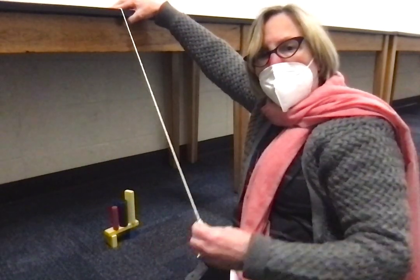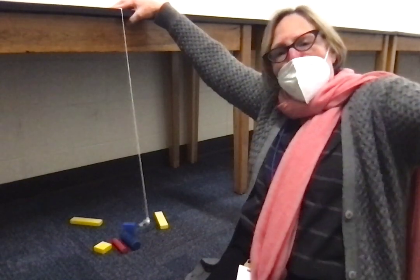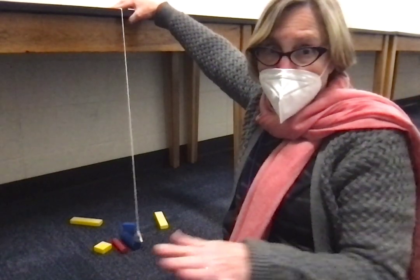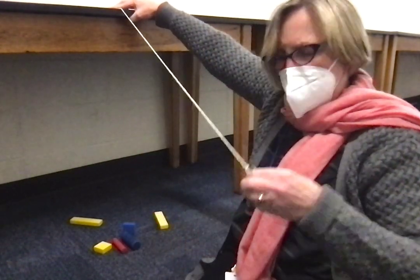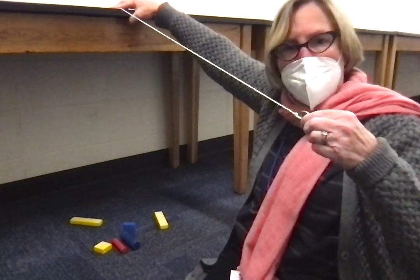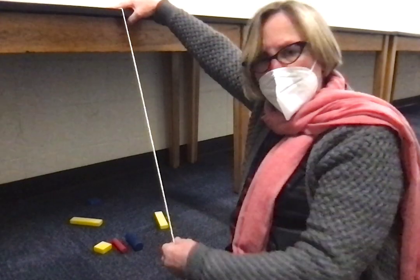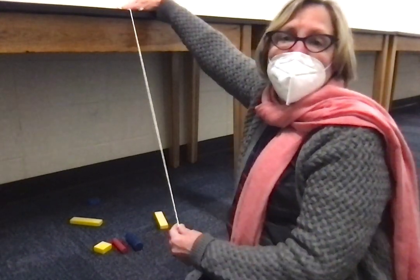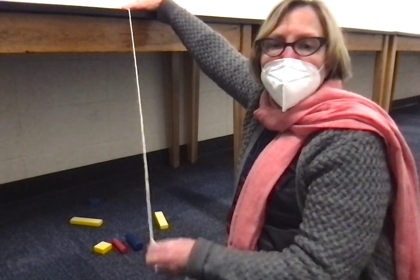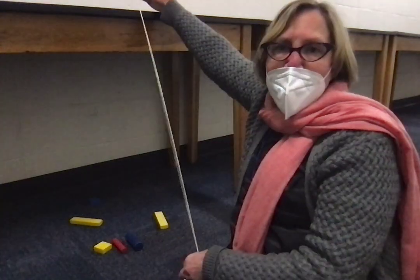Then you just go straight back and let it go. I knocked them all over! Yay for me — that's not a common occurrence. You just pull it straight back and let it go. I hit the other ones even further, because I don't have any tape up here to anchor the bob. Three parts: bob, string, anchor.